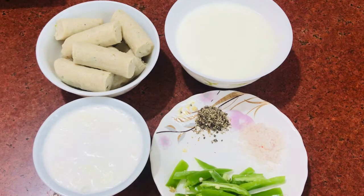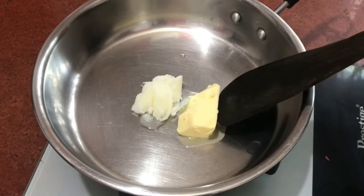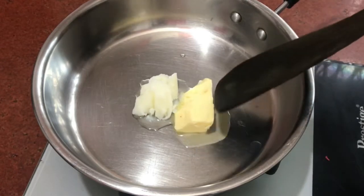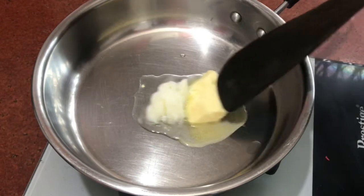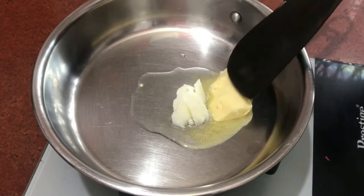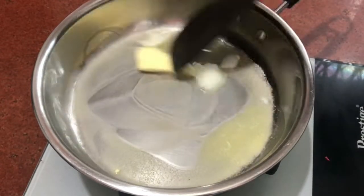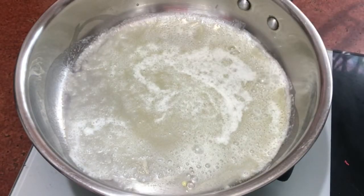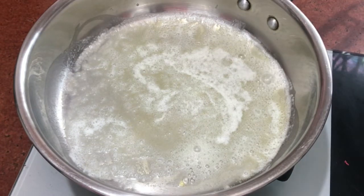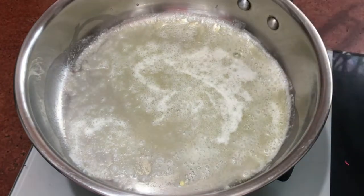Let's start making this. First, we have to heat the pan. I have added oil to the pan. When it melts, we fry. Now we will slow the flame down and add the kebabs into the pan.